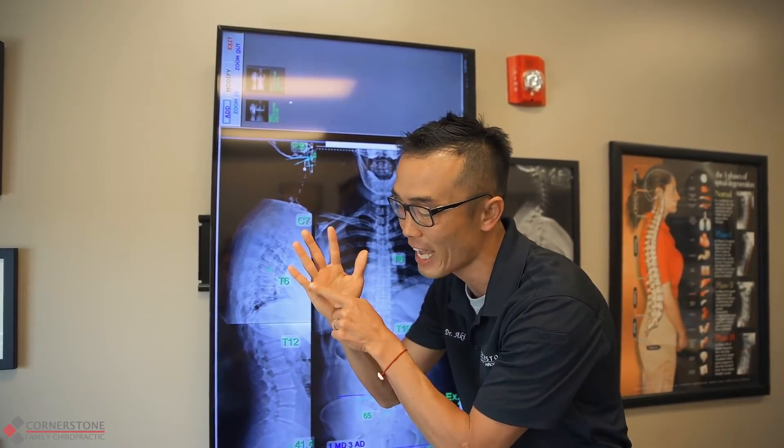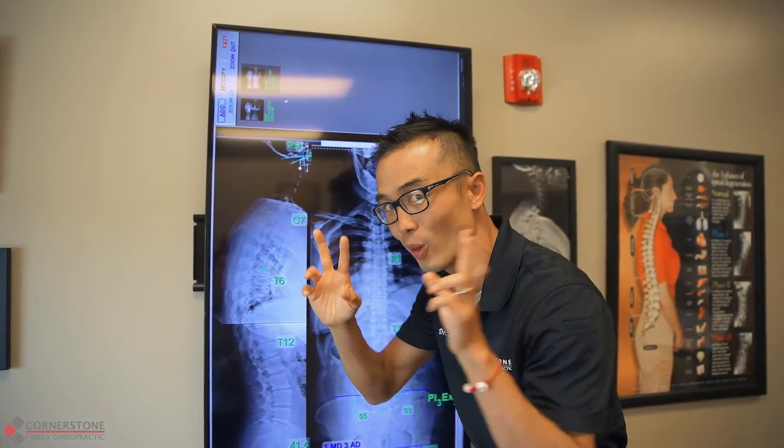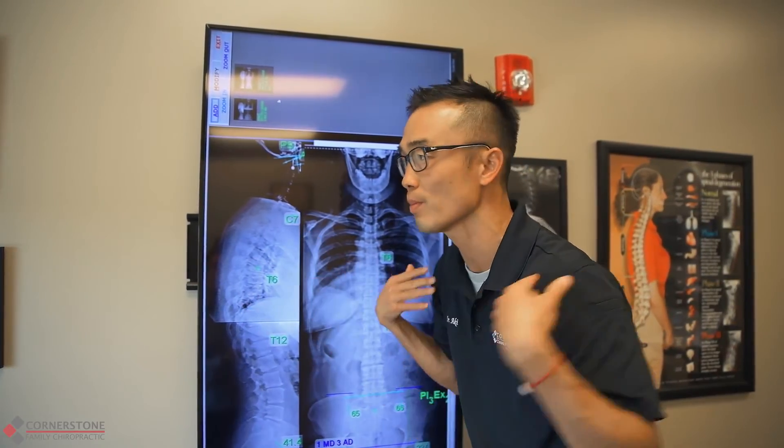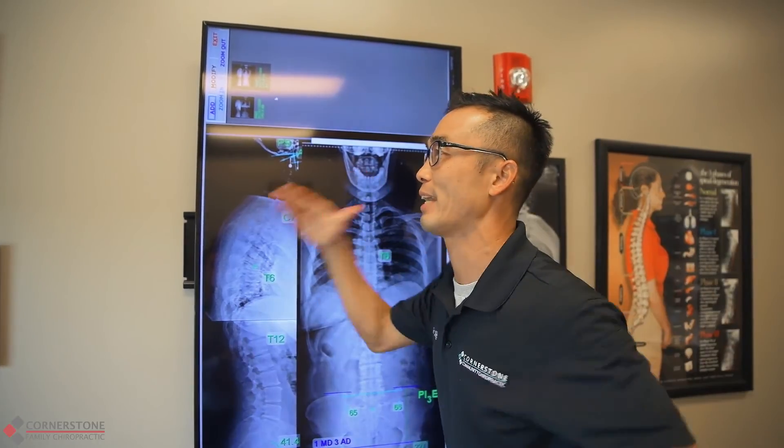That tingly numbness can especially happen in the last two digits — what we call the ulnar nerve. So we need to have a healthy foundation to make your paddling work. This is Dr. Aki from Cornerstone.